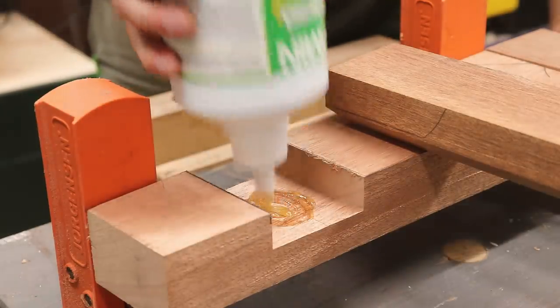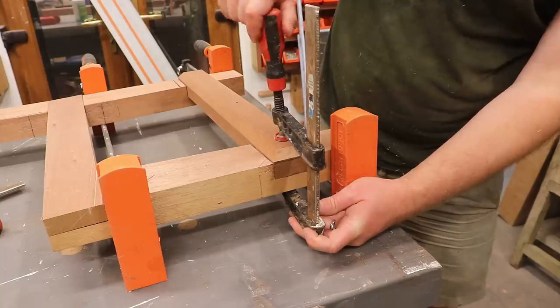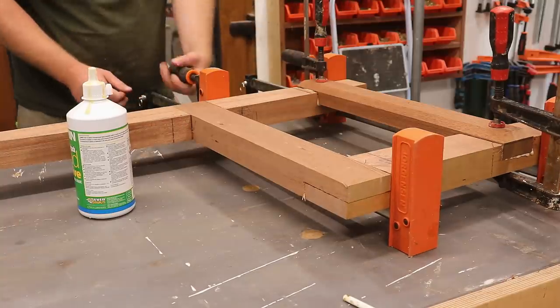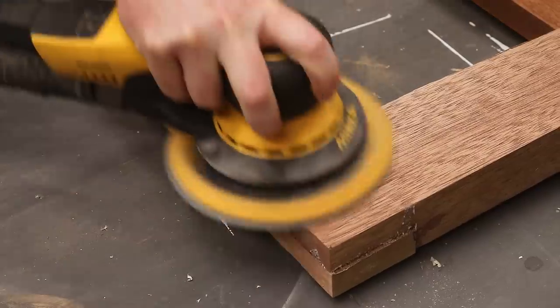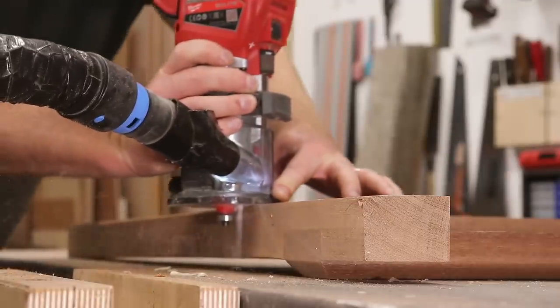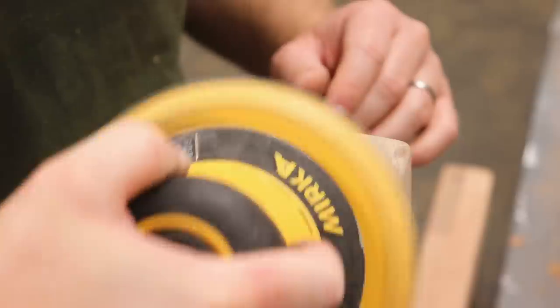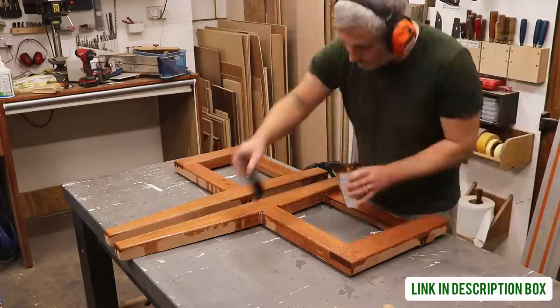I'm going to get the leg frames glued together using polyurethane glue, which is great for exterior use as it's fully waterproof and flexible, so in theory it can move along with the wood. Then I removed the excess glue and did some sanding to clean everything up. I added a small roundover detail to ease over the sharp edges, and I'm going to treat everything with a couple of coats of wood preserver to help protect the wood from insect damage and rot.